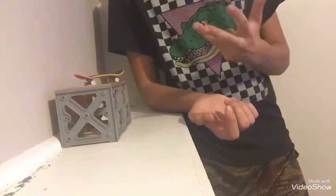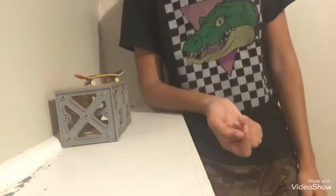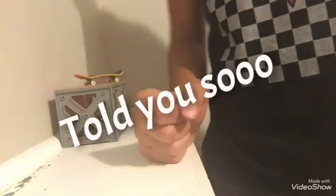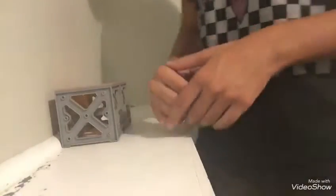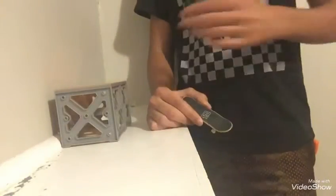I've been fingerboarding for four years, so I kind of have an advantage. But that doesn't mean you can't learn it faster than I did.